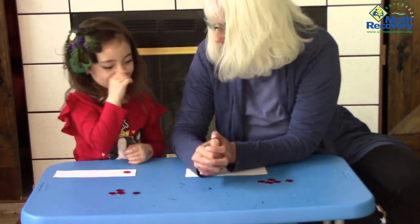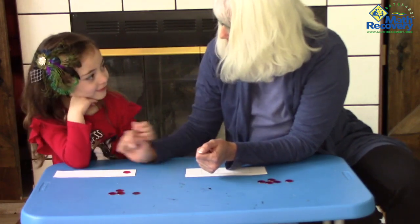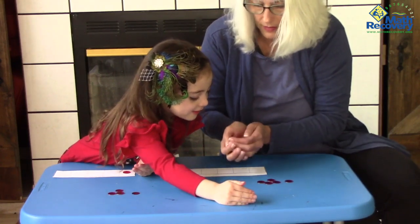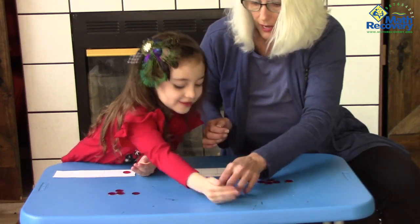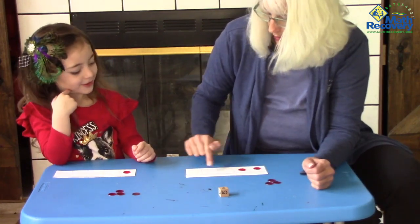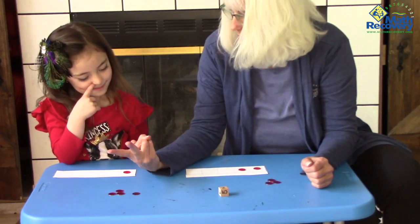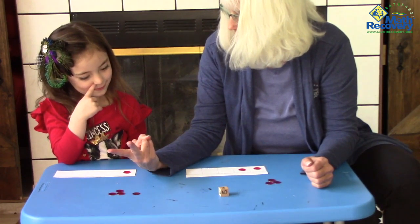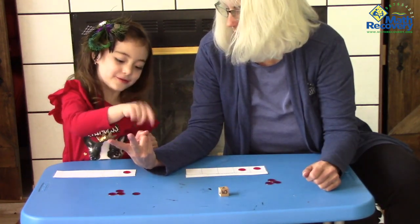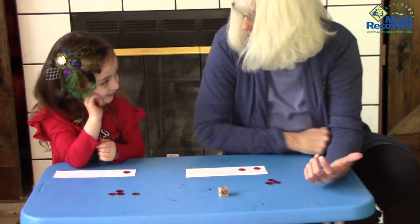So I get to roll again. But your next turn, you're going to want to roll four, because you're going to try to fill up your board before I fill up my board. I've got a two, so I'm going to fill up two boxes. And look, I have one, two, three empties. If I put two on my fingers, how many fingers are down? Three are down.